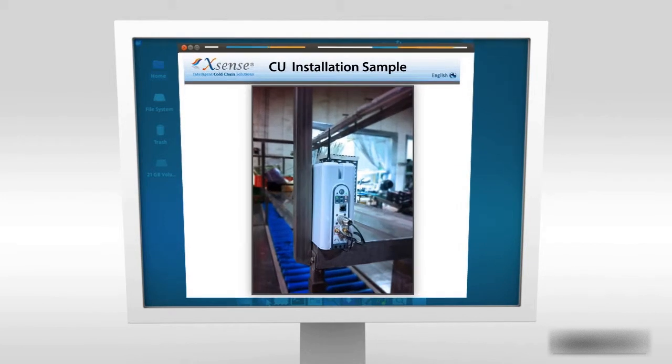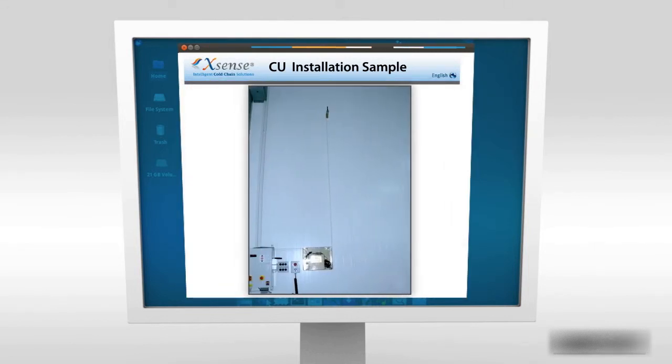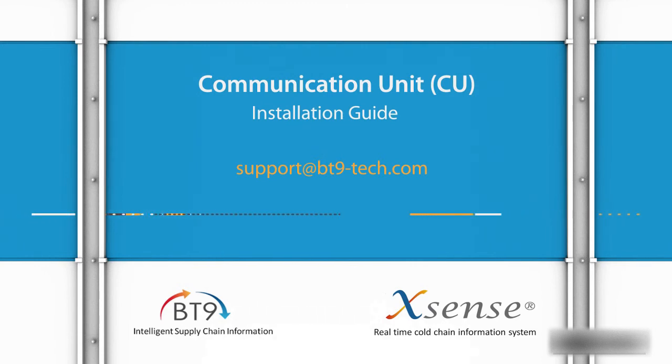In order to learn how to easily use Xsense for single or multiple segments of the cold supply chain, see additional tutorial videos in this series. For more information, contact us at support@bt9-tech.com.